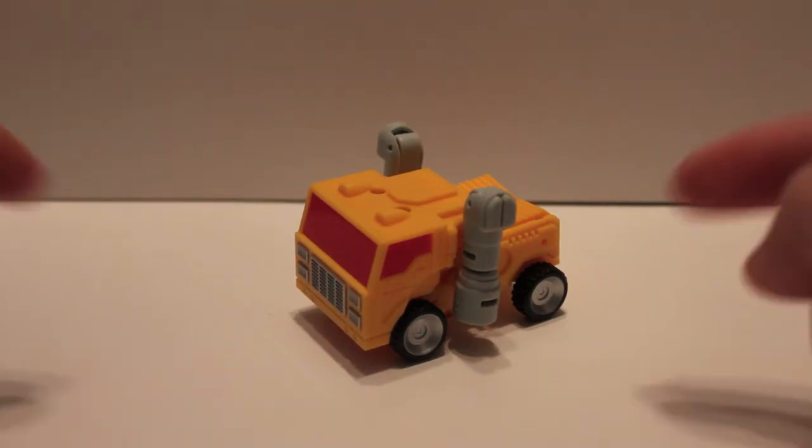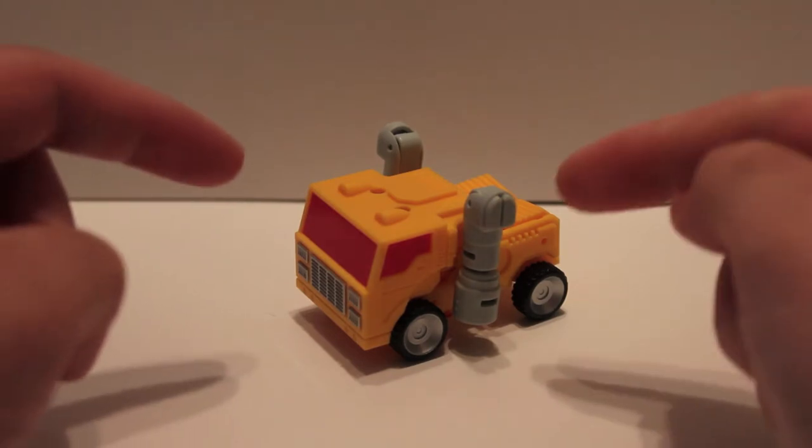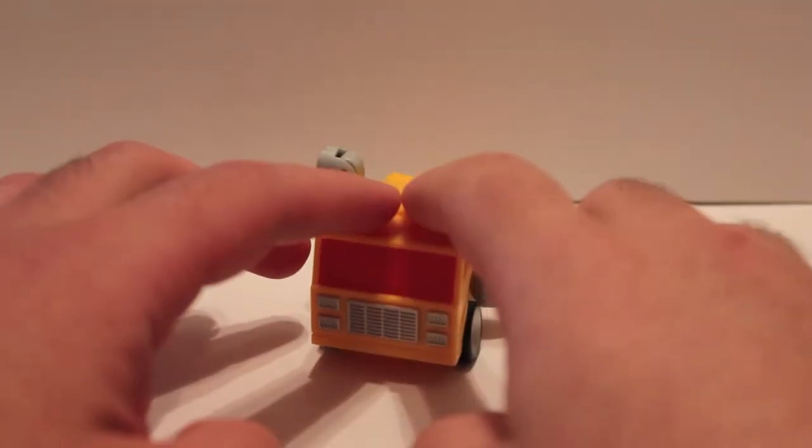What's up guys, got another video review for you. This time we're going with TFCon 2012 convention exclusive Shafter. This guy is made by iGear, who is a third-party company, and this is a repaint of their Rager figure.